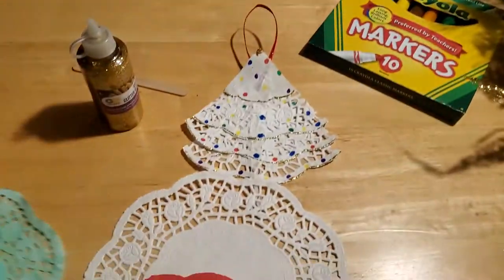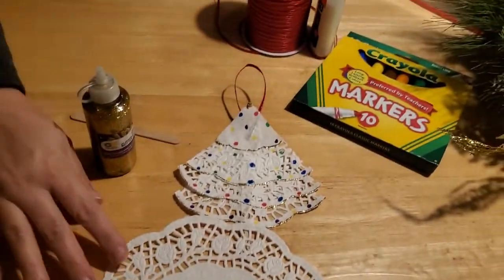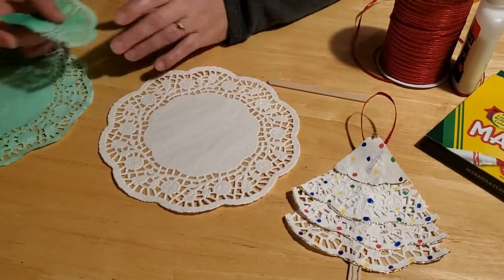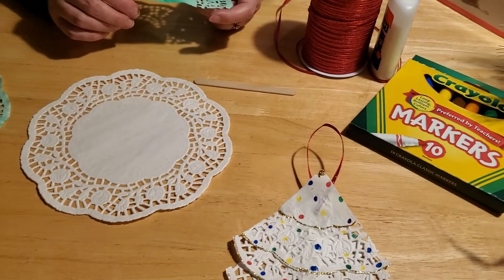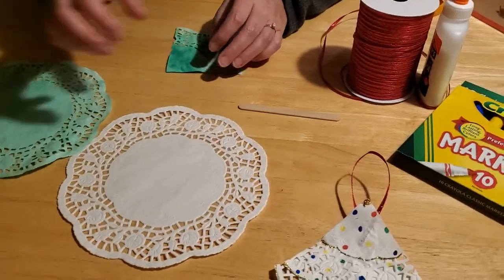The doilies that you're going to get in the library kit are going to be white, and these are really easy to change colors if you like. For the first one we're going to make, we just left it white and decorated it like a white snow-covered tree. But if you want to make a green one, this is really simple to do too.